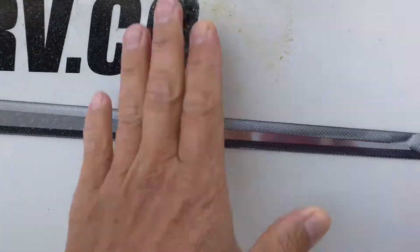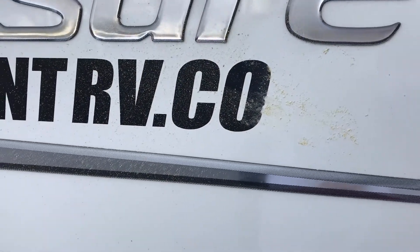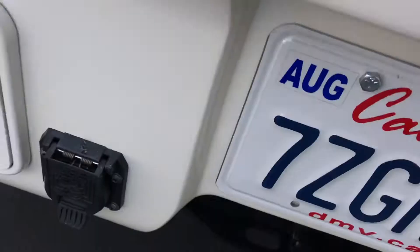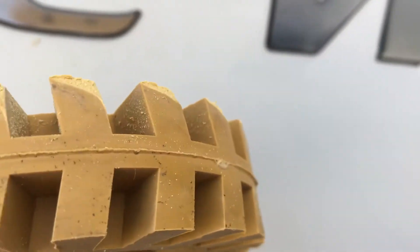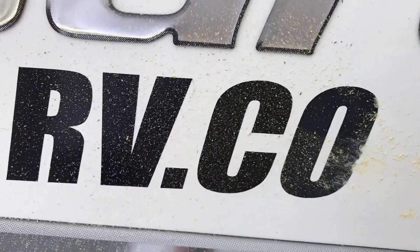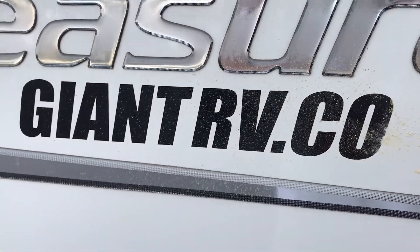Oh my god, this thing works great — absolutely phenomenal. I noticed that when using it, I have to use it at an angle. If you use it at an angle, you can really cut the entire thing off. So I'm going to work very slowly, I'll get a rag, and I'll continue a little later.